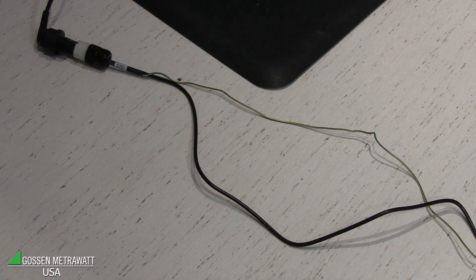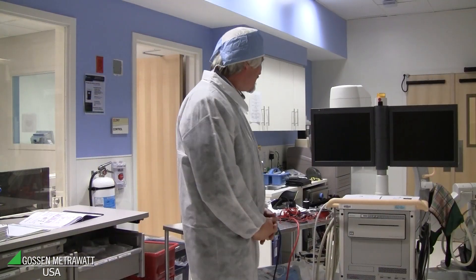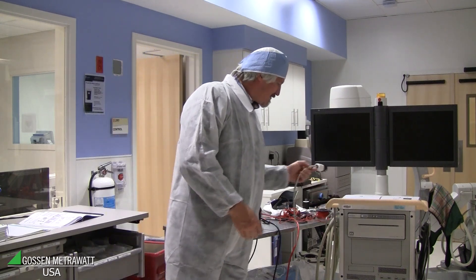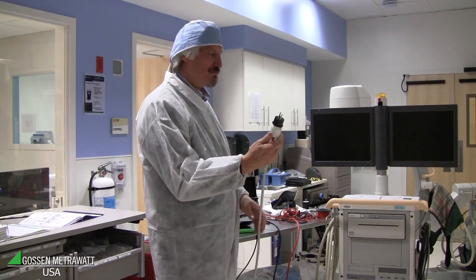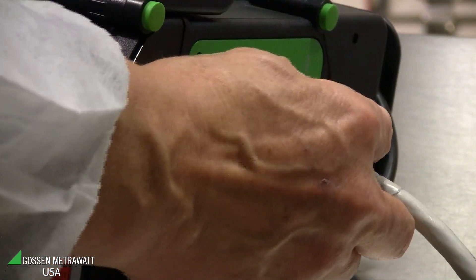For dissipation leakage and touch current leakage measurement, we would like to use a very special cable to get very accurate measurement. This cable has a black cable and a green and yellow one, so the protective earth connector is separate to connect on the reference point of the system. We are doing touch current measurement on the mobile X-ray equipment. This mobile X-ray equipment has a normal plug, which is connected to the tester and the test socket of the tester.